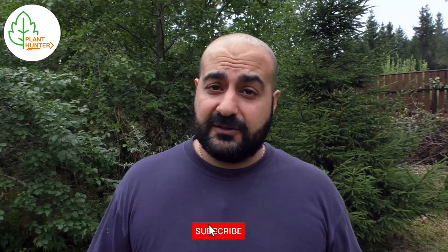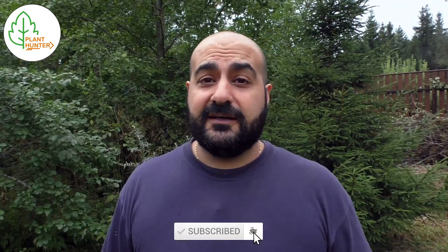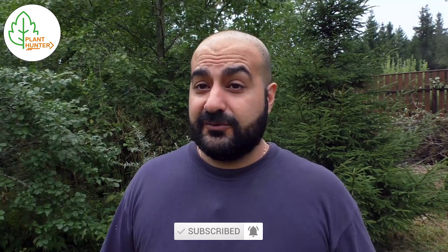If you have any suggestions about permaculture food forest, please write in the comments below. And if you enjoy the videos, please give a thumbs up and subscribe if you are new to the channel.